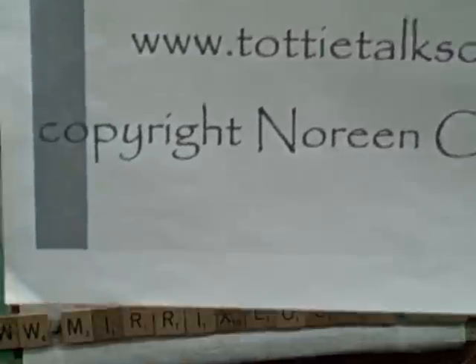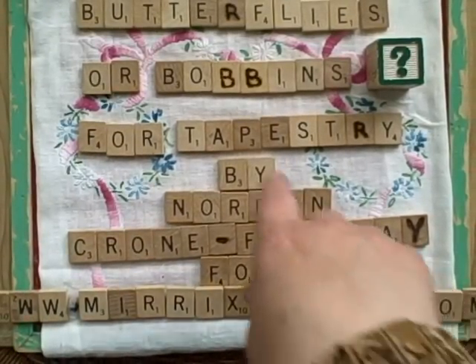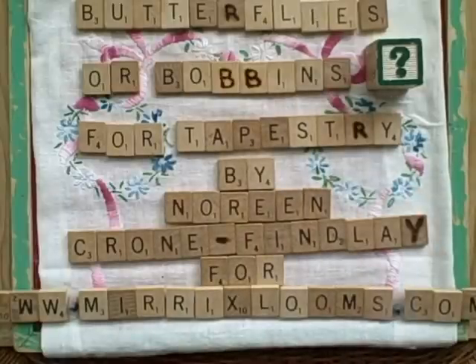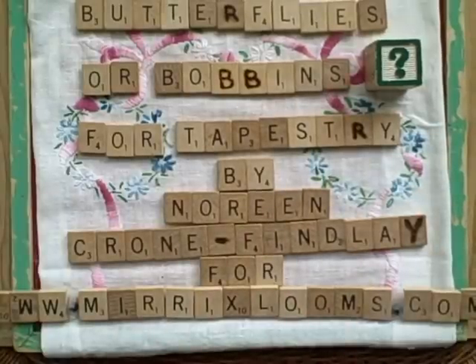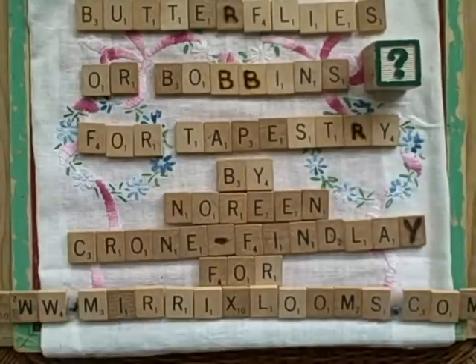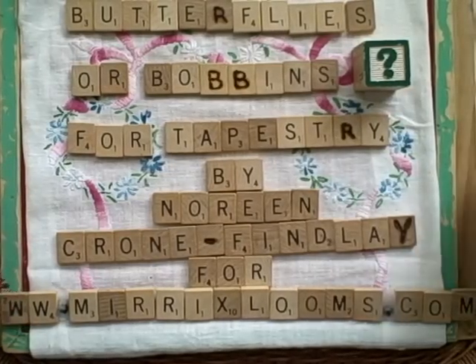I will be having quite a lot of photographs of the process that I use for making tapestry bobbins. My bobbins are not ones that would appeal to everybody, but that's okay — everybody has their own taste. Do go to my blog to see how it is that I make my bobbins.